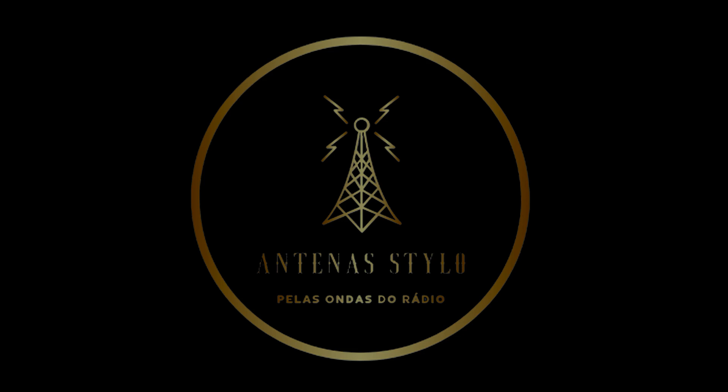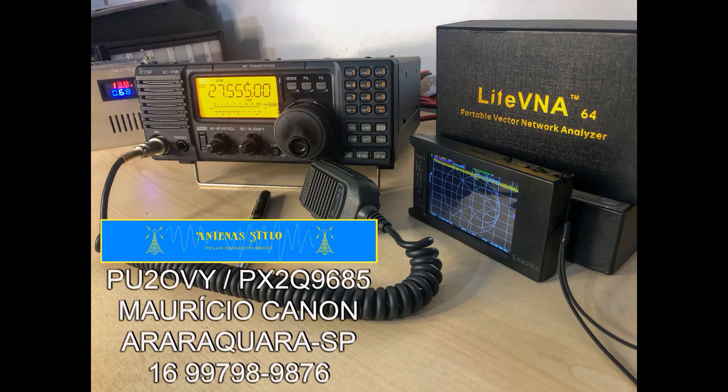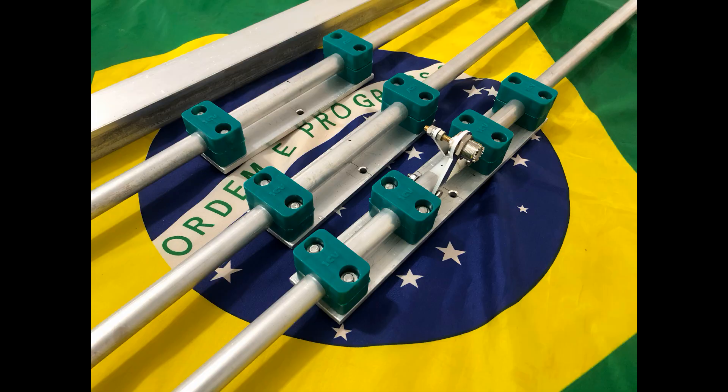Whiskey 6 Lima Gulf. W6LG calling CQ, hello CQ calling CQ, beaming east from northern California. Whiskey 6 Lima Gulf, W6LG listening.